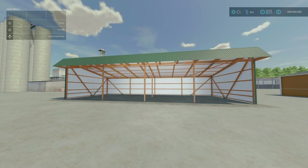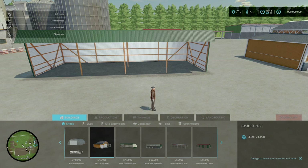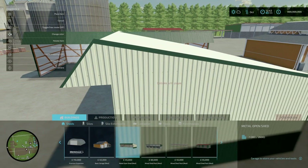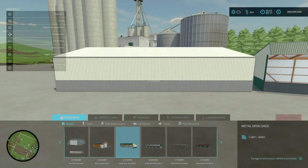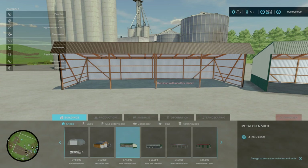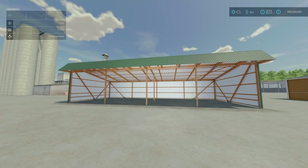Next we've got the Metal Open Shed, once again by iCast. This is 4 slots for console, 1.76 MB to download. Similar to the other one we just looked at — a colourable metal open shed with a medium size, for storing vehicles or crops. 20 colour options, 45 grand, and a daily maintenance cost of 2 euros. Under Buildings and Sheds, it's the Metal Open Shed. It changes the lower options and the roofing on the front. Not too bad. That is the Metal Open Shed by iCast.